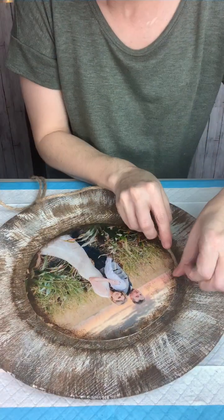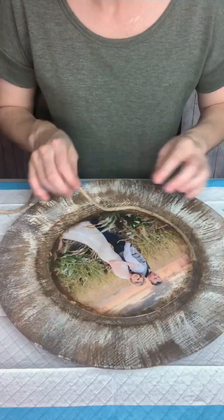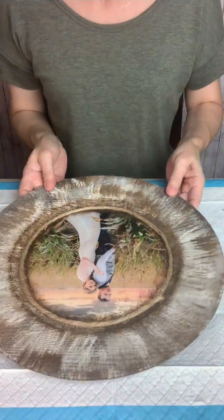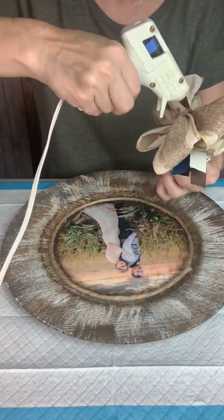Once that was dry, I took some jute string — the thicker size — and started working around my piece, putting it right on the edge of the picture. Pictures are kind of thick and they don't blend in as well as napkins, and I also think it just makes a really cute finish for the photo.